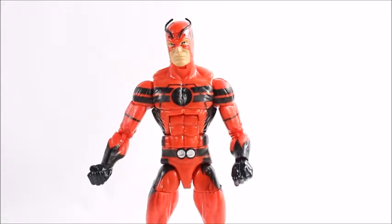The legs will go up that high and kick back that far. We've got an upper thigh swivel, double-jointed knee, calf swivel, and a hinge on the ankle rocker.